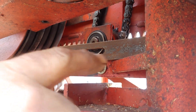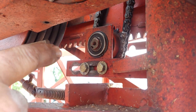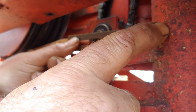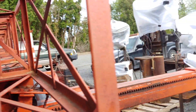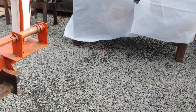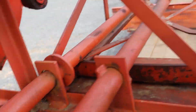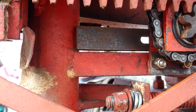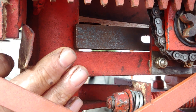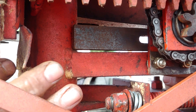Tighten that down to where this piece here is touching the inside of the post inside here. To where it's just touching there. Snuggle that down, and then just tack weld the inside in here onto the post.